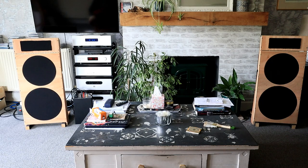Final listening demo: Level 42 'Something About You' played through the fully burned-in and calibrated Eminence PSD 2002S tweeters after 48 hours of break-in and final DSP/Room EQ Wizard optimisation.